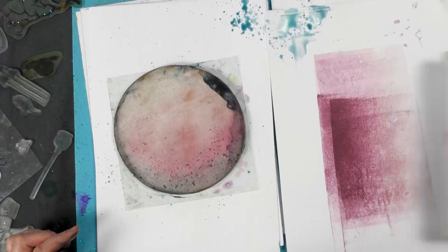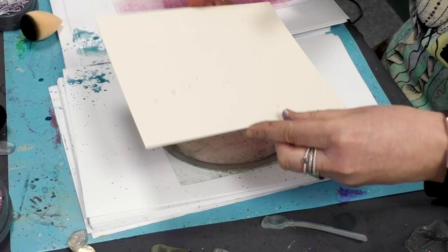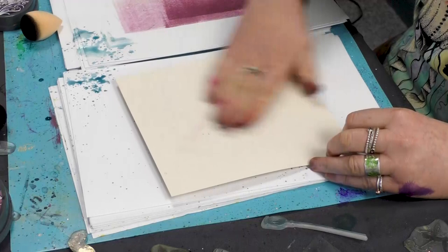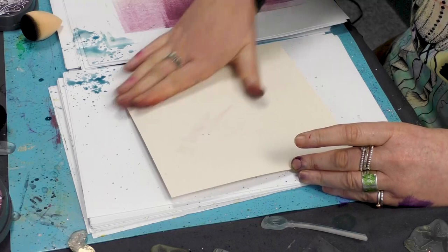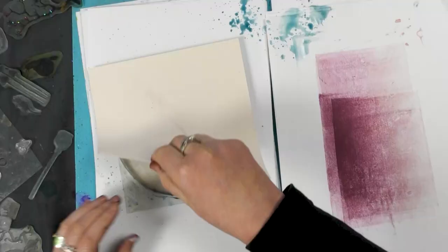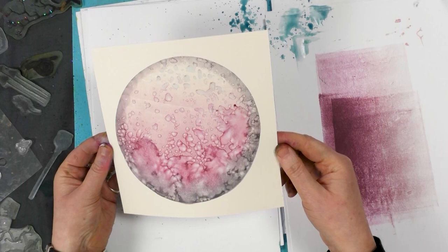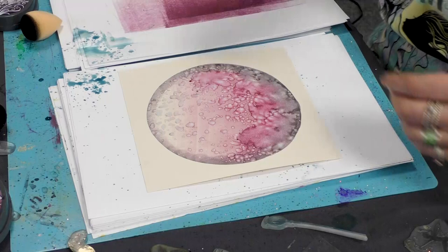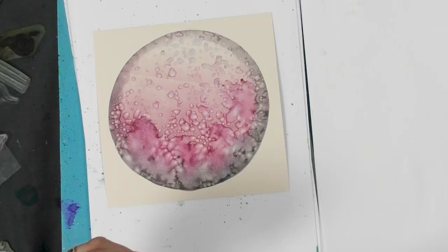I'll just pop that to the side and then take some of our multi-fairy berries card — this is the cream cardstock — and I'm going to pop that over the top and give it a smooth over. Let's see what we've got. Wow, the colours in that are amazing! You never know what you're going to get. It's always something completely different and usually a very pleasant surprise.